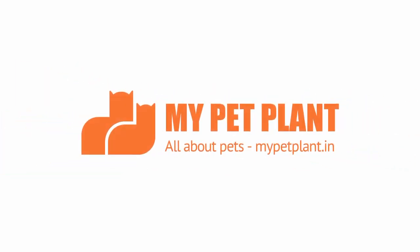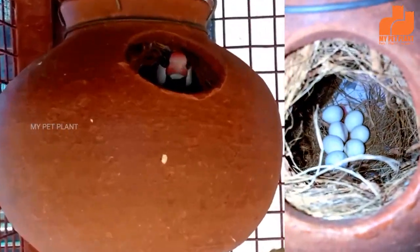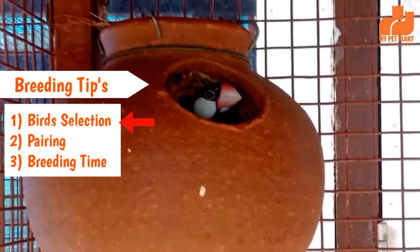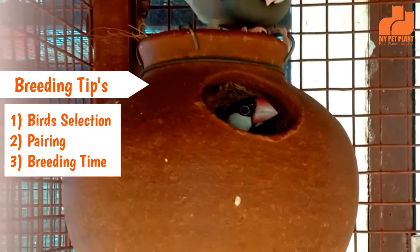Welcome to My Pet Plant. In this video, I will tell you a few tips about Java Finches. There are three things: where to select the bird, where to pick up the pairing, and where to pick up the breeding time.